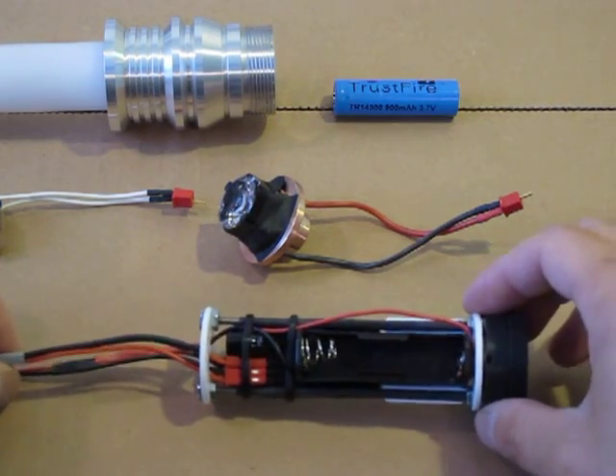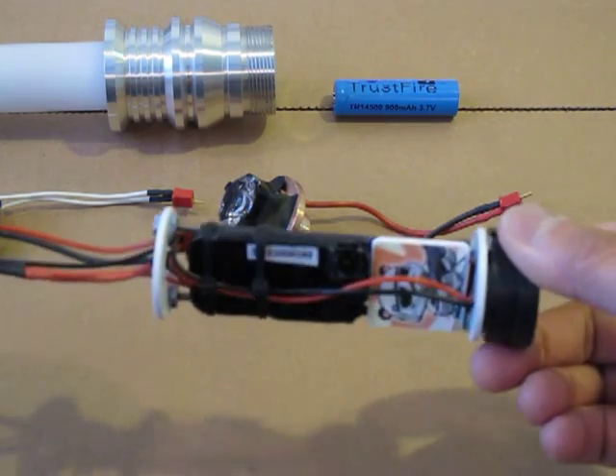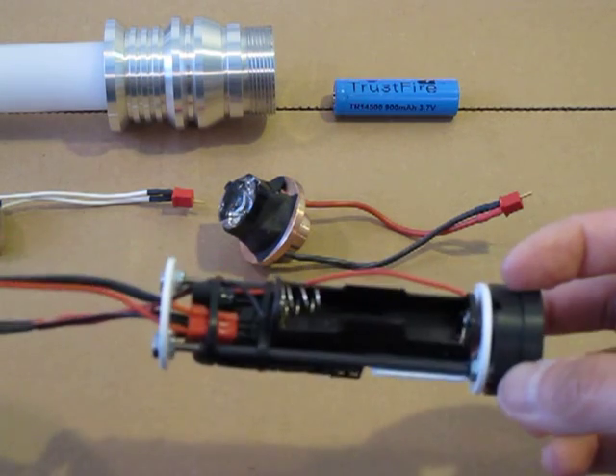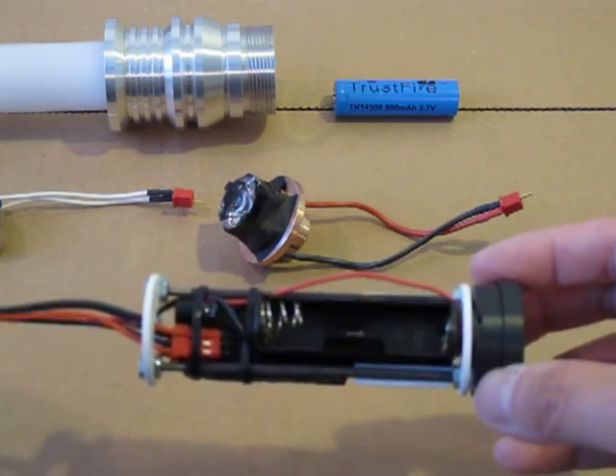Hey there guys, just showing off the brand new Ultrasabre's Obsidian soundboard. Just got one, the DIY model. Didn't want to order an Ultrasaber with it at the same time — I already have a couple of other Ultrasabres, so I wanted to try the board out.